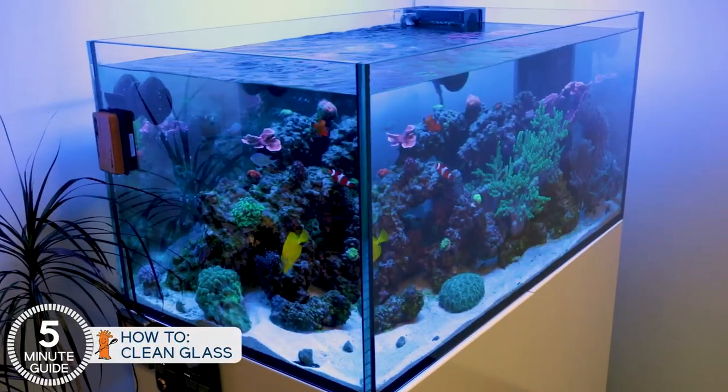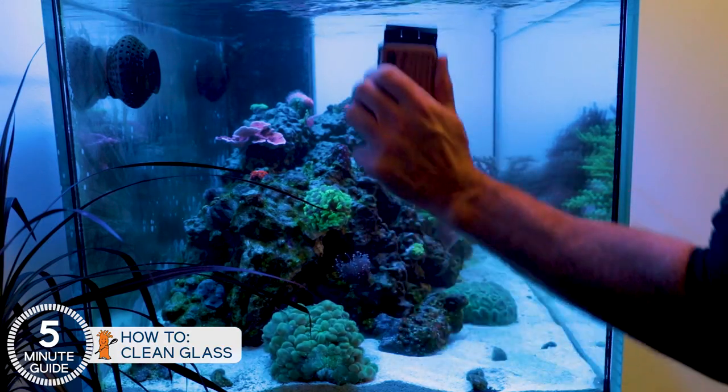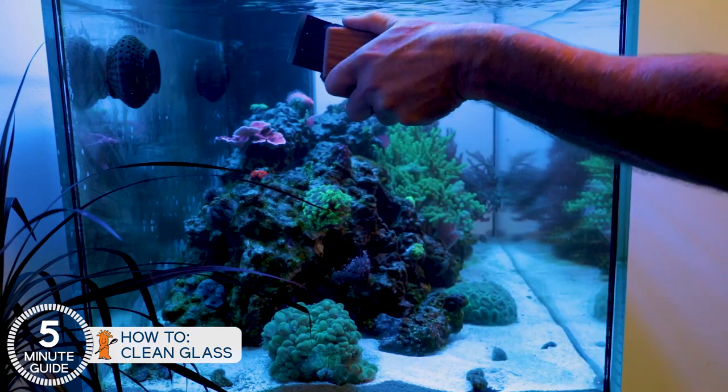It's time to talk glass cleaning. The challenge here is an algae film grows on the glass, and that's the number one thing that makes the tank look dirty. For some people this happens every couple of days; others can go a week or two between cleanings. Most of us would like to be the latter, so there's also the right tool for the right job, which can make it a lot easier to clean the glass.